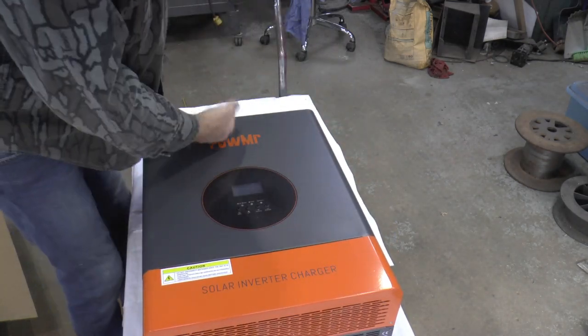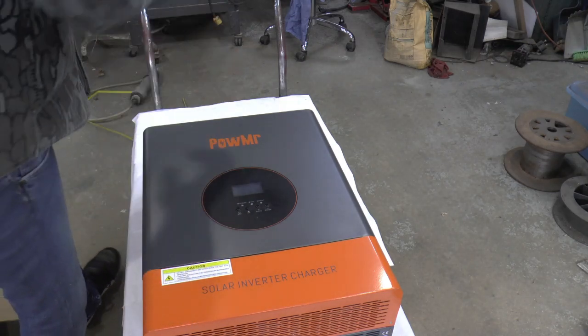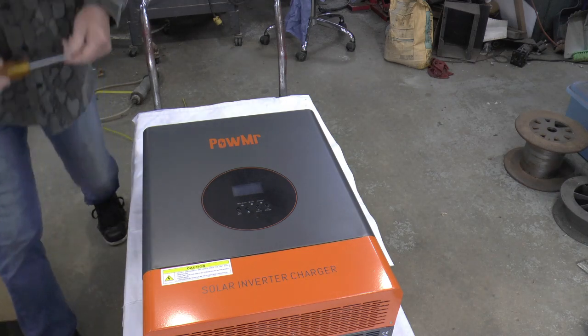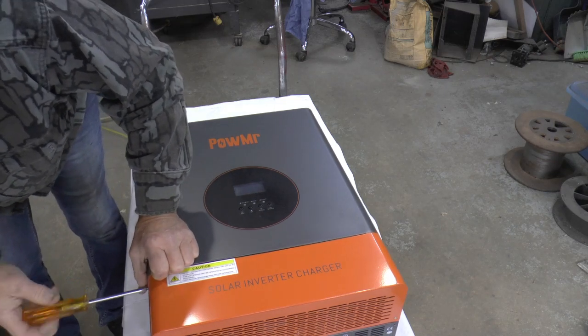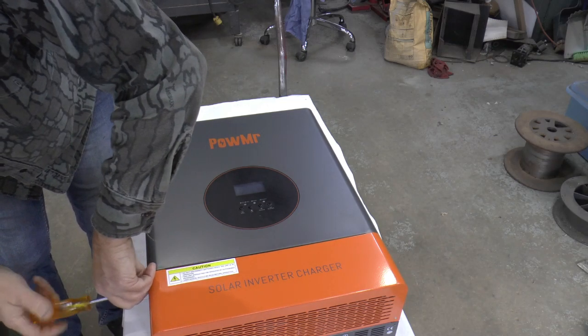The transformer is in the top end, so that end is heavier. I'll grab a screwdriver and we'll get this wiring compartment open. Looks like there's two screws on the side and two on the bottom.